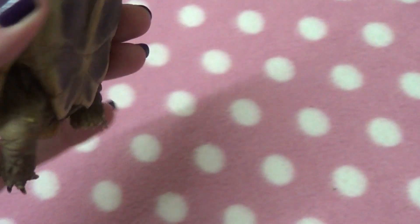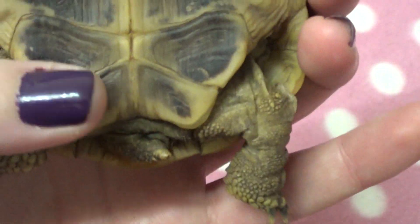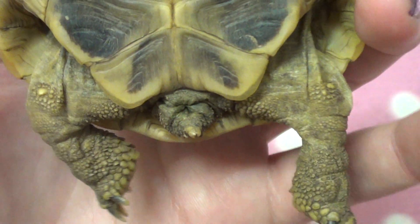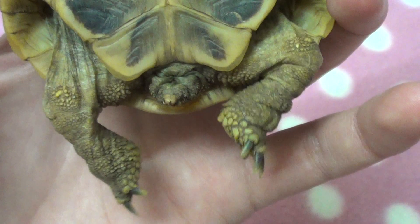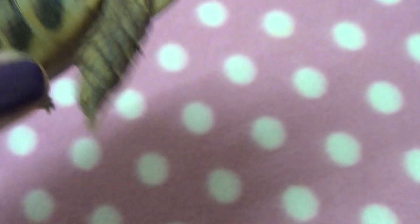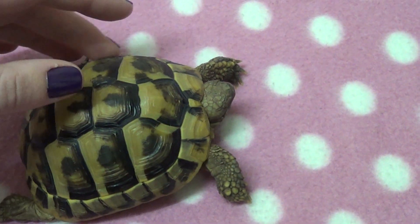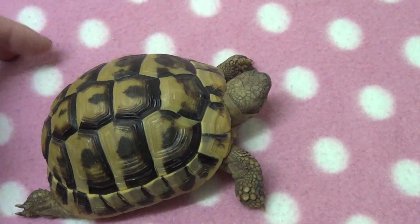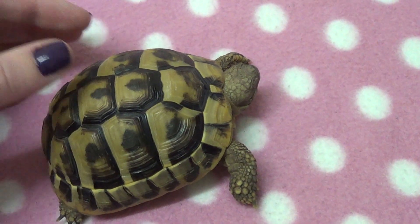If we take a look at the tail — again he's not going to like this very much — there is an opening there on his tail which is the cloaca, which they use for pooing, urinating, mating, and laying eggs. Tortoises don't do very well on their backs — if they can't self-right, they can actually die from being on their backs.